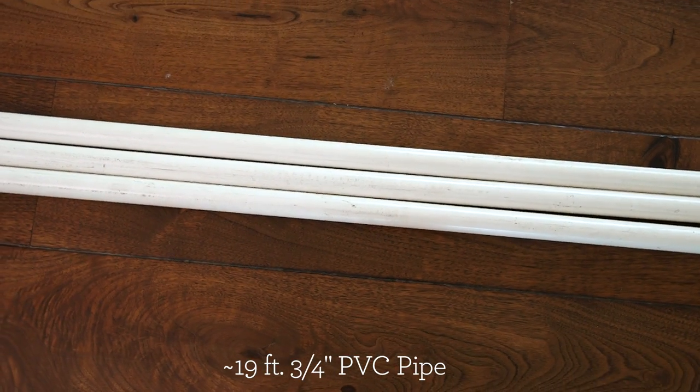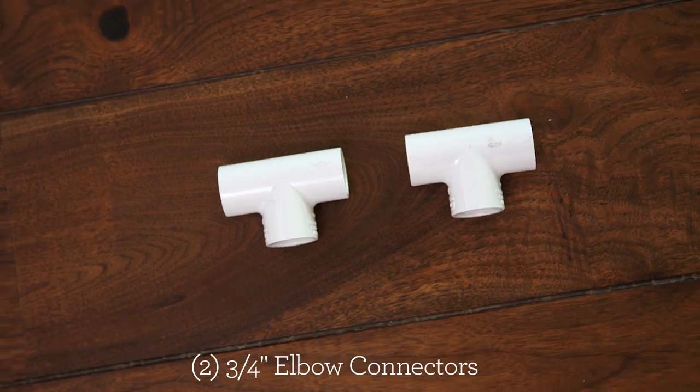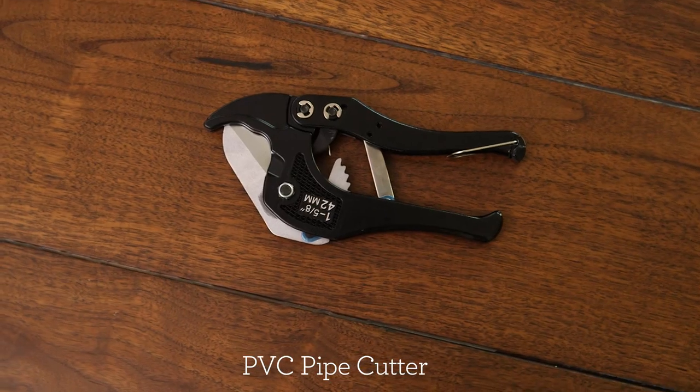Here's what you'll need to get started: approximately 19 feet of 3/4 inch PVC pipe, 8 three-way elbow connectors, 2 3/4 inch T connectors, 2 3/4 inch elbow connectors, a large plastic bin — this one is 40 gallons — and a PVC pipe cutter.